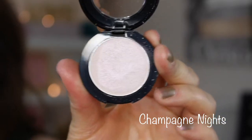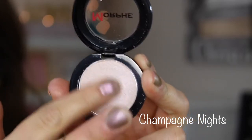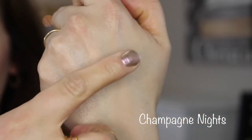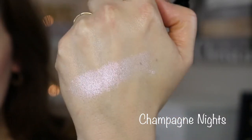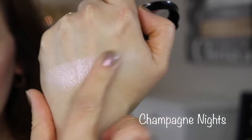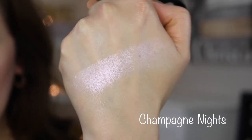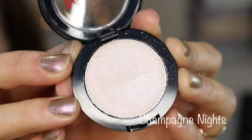Champagne Night feels pretty smooth but it's quite powdery. I was a little disappointed with the lighter shades. This one has a pink shift to it — it's really pretty and it does work on the eyes, especially used wet. But when you swatch it with your finger or pick it up with a brush, it does feel a little powdery, so it's not the best of the bunch. You can see the texture looks kind of flaky.